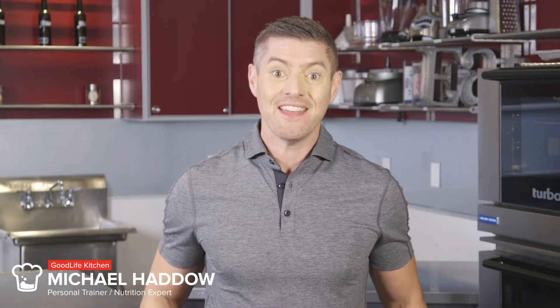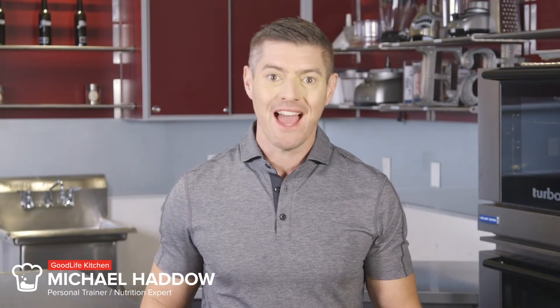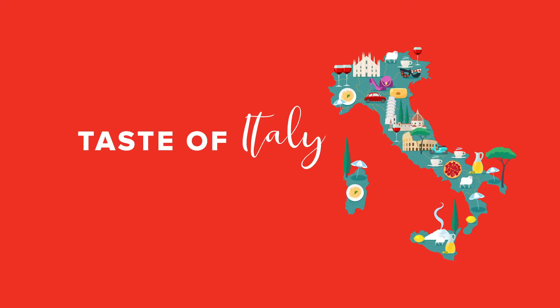Welcome to the Good Life Kitchen. In this series we're going to put a healthy and convenient spin on some international food favorites. In today's episode we're going to tackle an Italian linguine marinara.